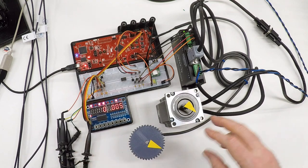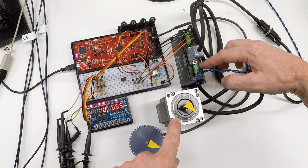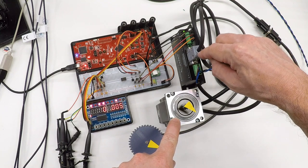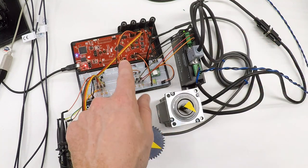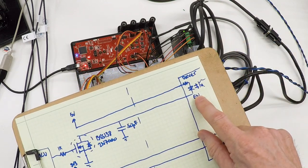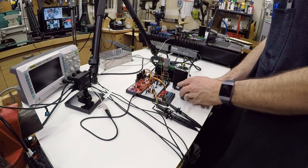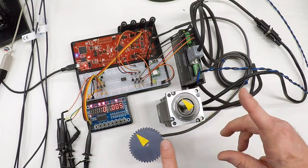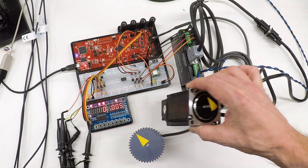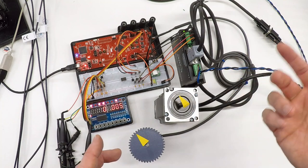I've got the servo all hooked up: the three leads for the three-phase motor connected to the three outputs, power connected to the power supply, and the encoder connected back to the encoder input. The connections to the microcontroller are exactly as discussed — the same FET switch driving the same optical input in the driver. This is a closed-loop system that cannot lose steps without the driver knowing about it; if it does, the driver raises the alarm and stops the motor.